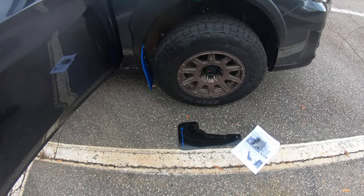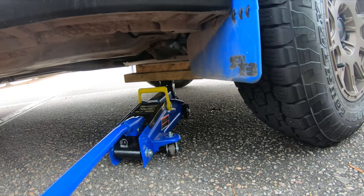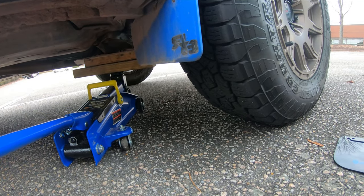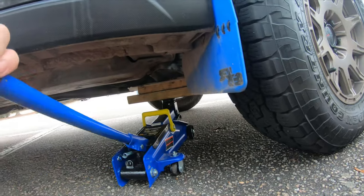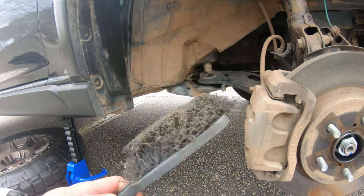I'm gonna jack the car up and get the tires off because I imagine it's going to be a lot easier with no tires. I'll get one side done, then go to the other side. When you have a cheap jack like me — this two-and-a-half ton — you're going to have to get some two-by-fours, not only for your jack but also your jack stands. Make sure you chuck the tires front and back. Best to bring a brush too.